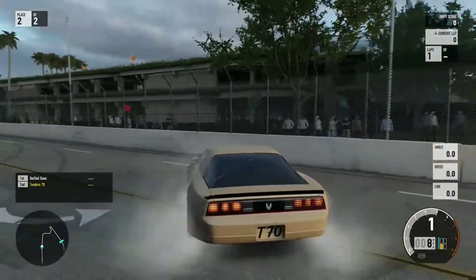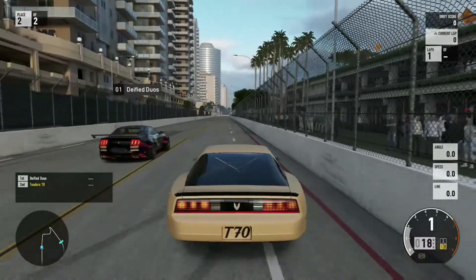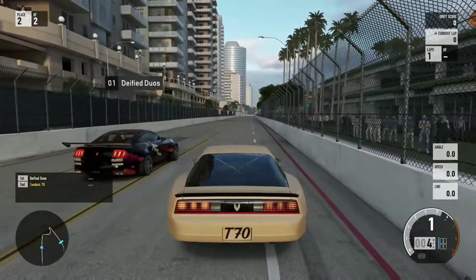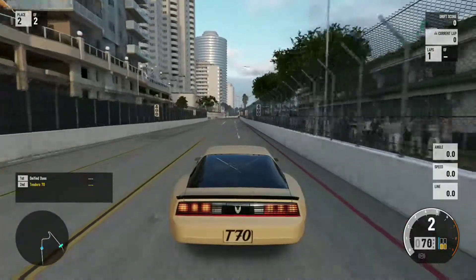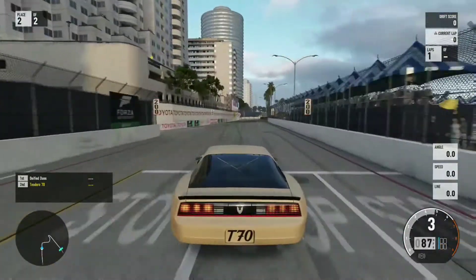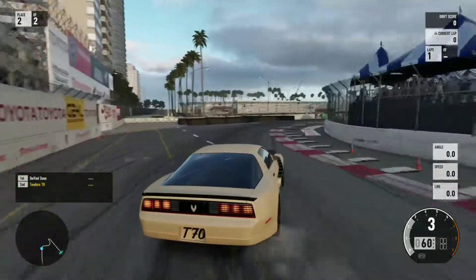Sega just recently dropped Afterburner on their app store — they brought back the cabinet Afterburner jet fighter arcade game. We'll be also doing a video on that. So plenty of content coming.